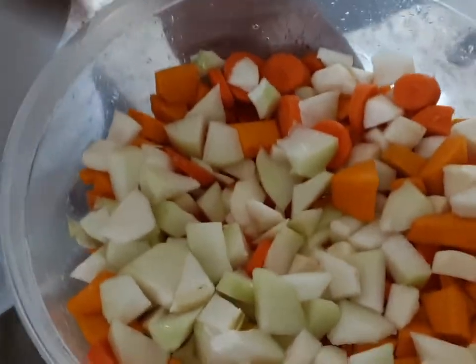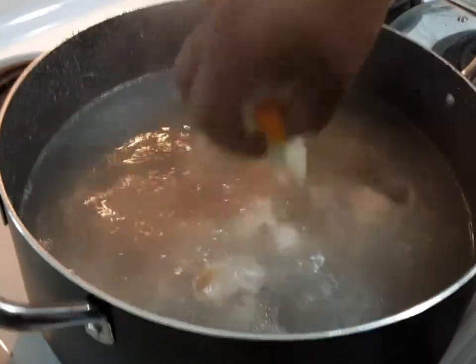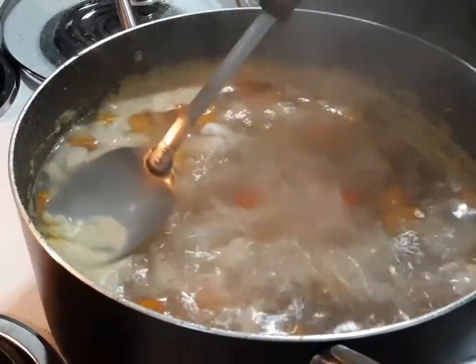So all the vegetables here I got cut up — that's what's going in next. I got the choko, the pumpkin, the carrot, and the turnips. The grouper head has been boiling now for around 30 minutes, so it's getting soft.